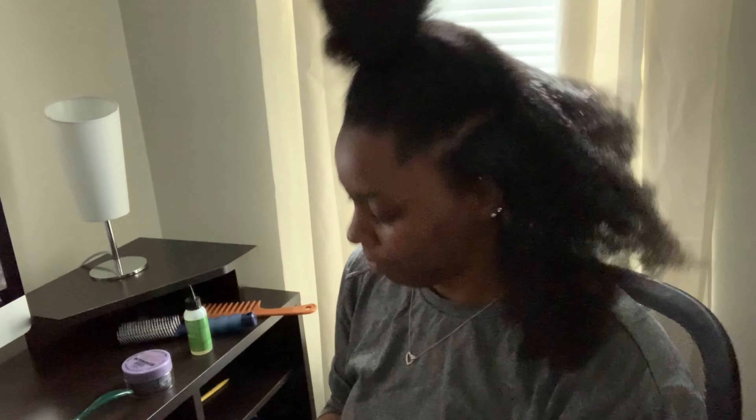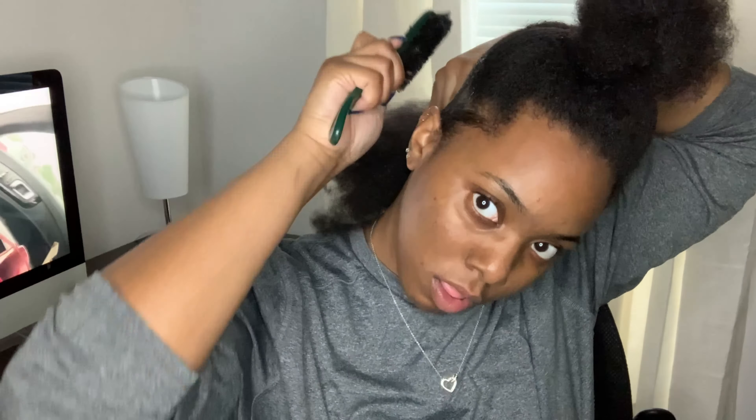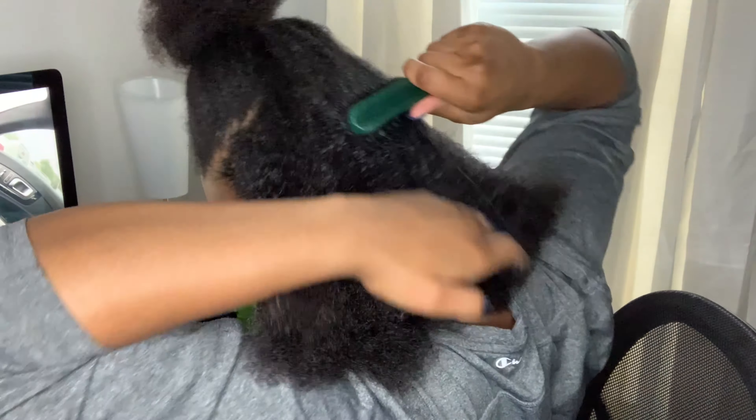It may look like I'm pulling on my hair kind of hard, but I'm just very tender-headed and don't like anything touching my hair, so ignore my facial expressions. I changed the lighting here because it was dark and I was using my phone to see what I was doing, so I knew viewers wouldn't be able to see either. This is the back of my head.